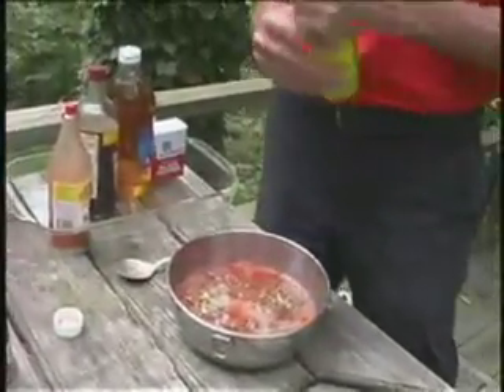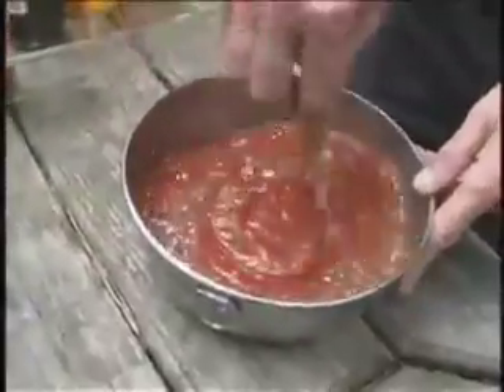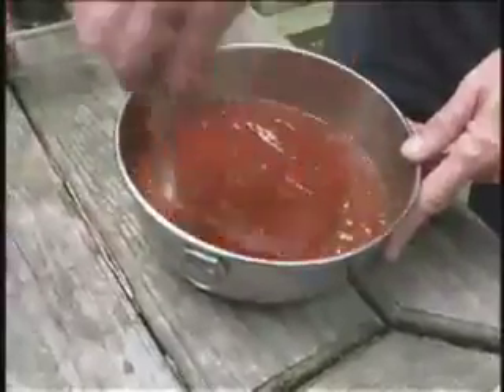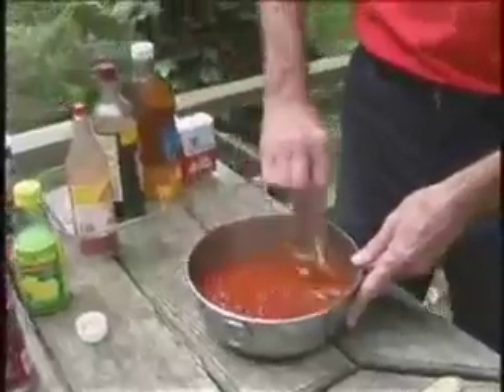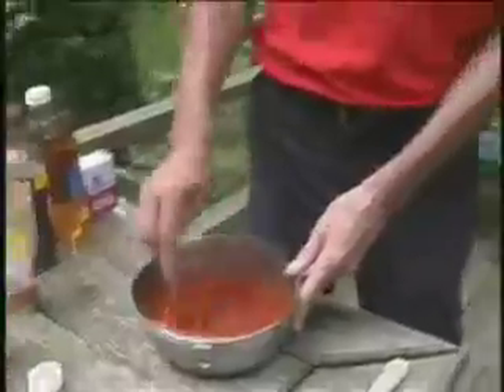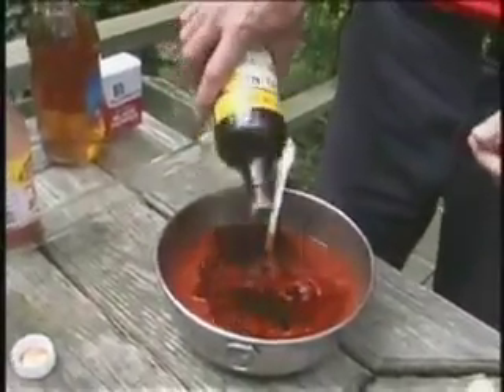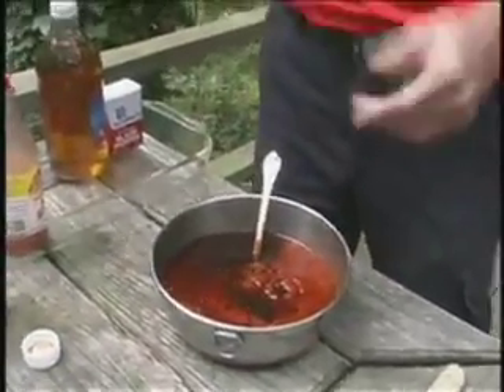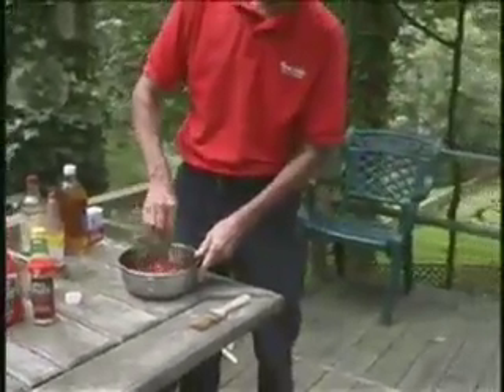A little lemon juice. Now I'm going to stir it up and see what kind of consistency I have. It's still a little bit on the thick side. I do want to put some vinegar and Worcestershire in there, and then when I've done that I'll stir again and see what I'm dealing with. Obviously I'm measuring very carefully. Worcestershire will deepen the color of it a little bit too.